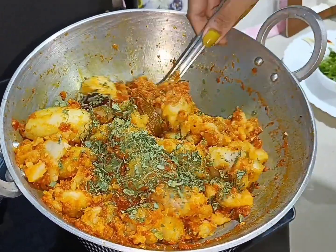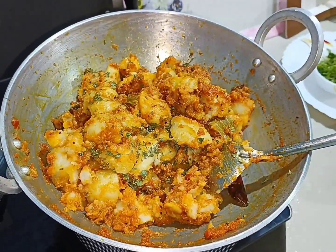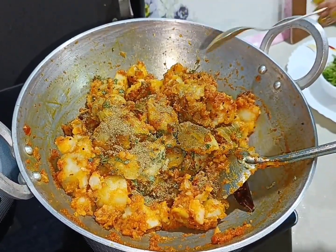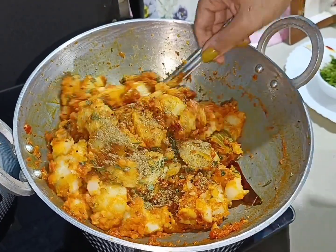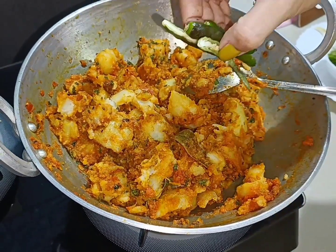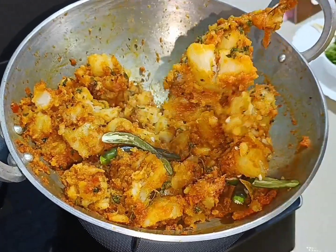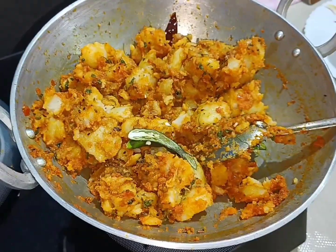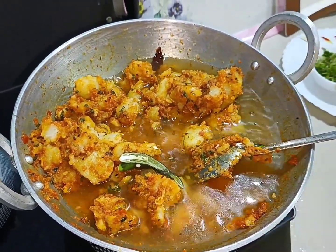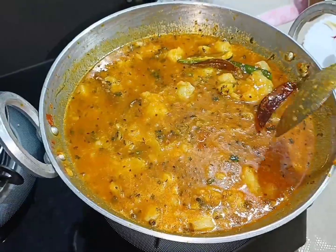Mix it also. Add some hot sauce and mix it up. Add a little bit of hari mirch, add a little bit of water, and mix it well.